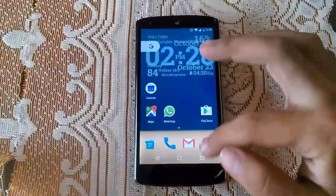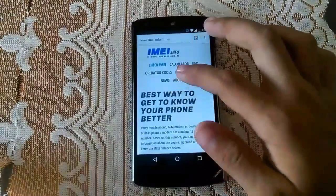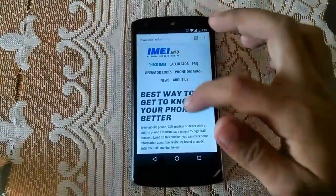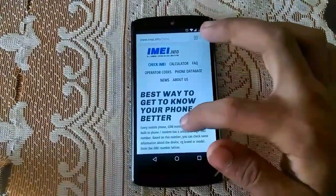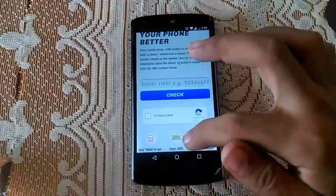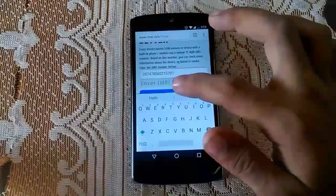Now simply go to your browser and type imeiinfo.com — I will be providing the link in the description so you can directly access it. As you can see, there is a separate column to enter your IMEI number. Simply type that IMEI number and click on Check.